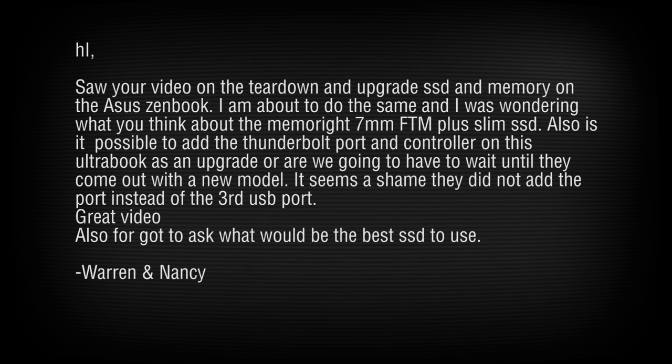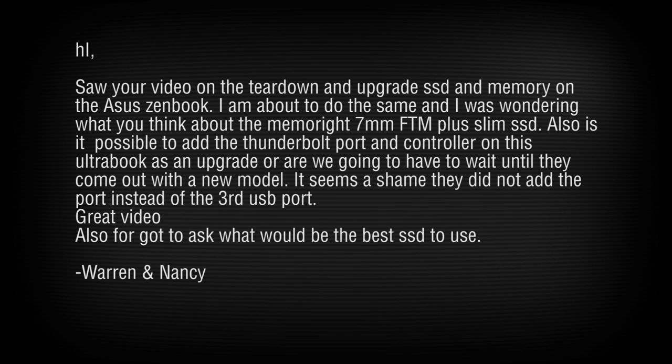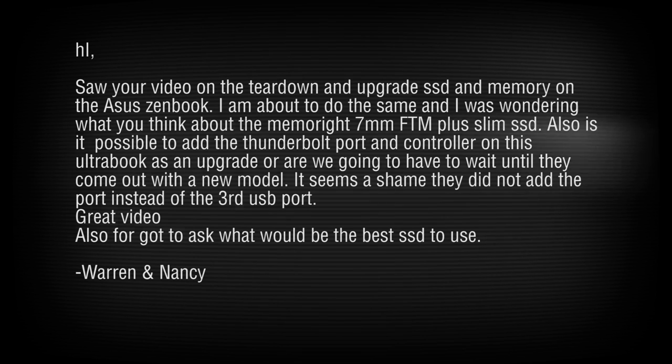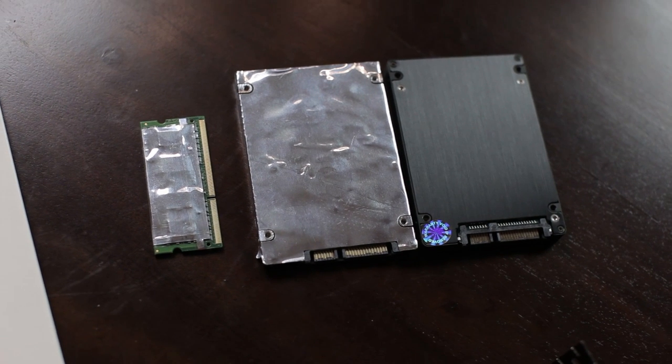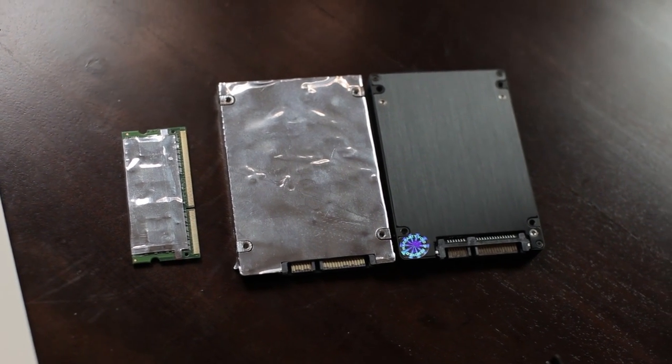Warren and Nancy saw the teardown video and ask about the Memorite 7mm FDM Plus Slim SSD. That's a great SSD for this — it fits just fine. You need to make sure the SATA plug and power connector are in the right spot, and they are on that one. It uses Micron chips and a SandForce controller — it's really fast. Highly recommended drive.